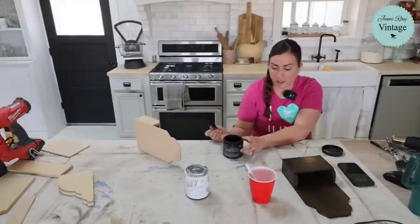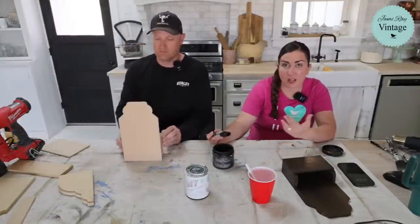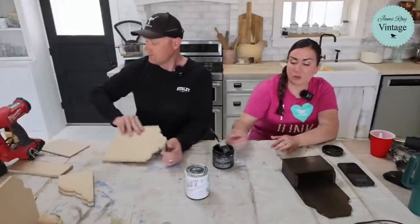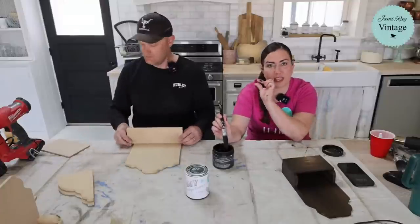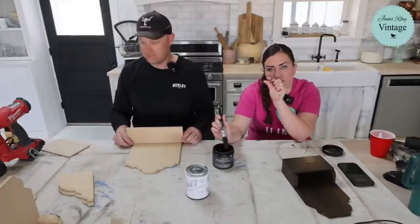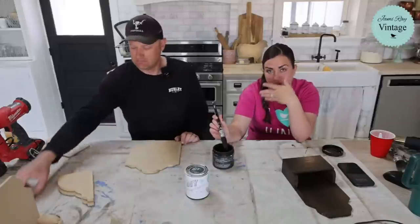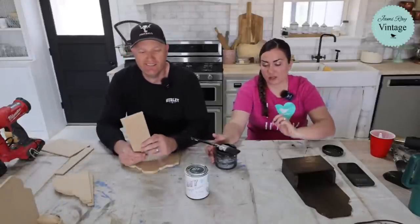If you have any more questions about Dark and Decrepit, comment and I'll try to answer them for you. It is similar to a dark walnut color. You can add water to it — when you get down to the bottom and you have that layer that's kind of thick but not usable, you can add water, shake it up, and use it some more.